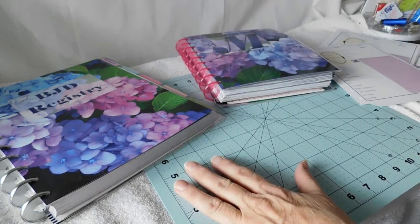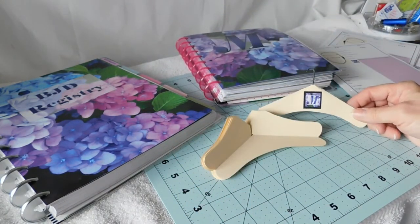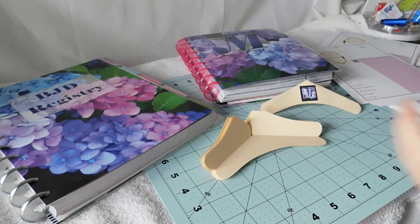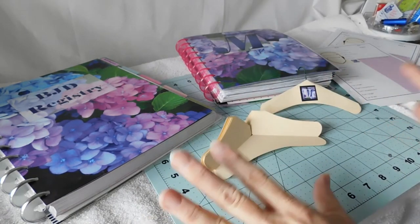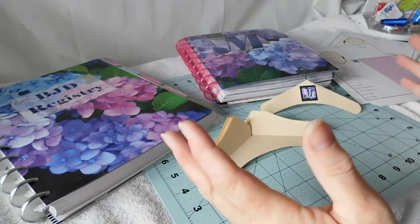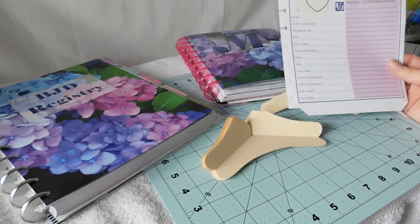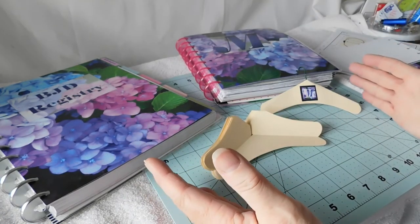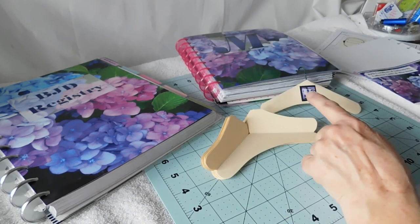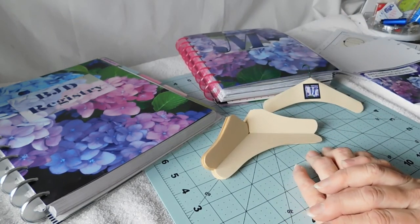I will have all three of these posted on the blog when I post the video, as well as the pattern for the hangers. So even though I haven't been here for a while, I have been busy doing things and just want to make things available for you that might help out keeping all your data organized, because I love to organize and I love to design. Thanks for stopping by, have fun printing and putting things together and recording all that wonderful dolly detail information in a very safe and organized way. Have a great day and I'll catch you next time. Bye!